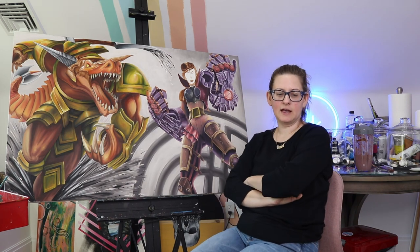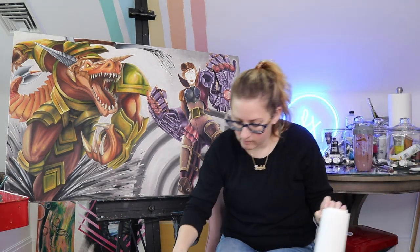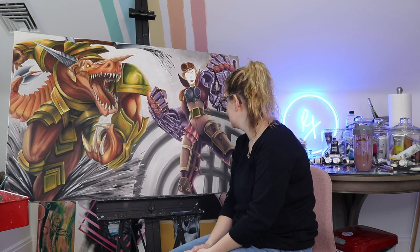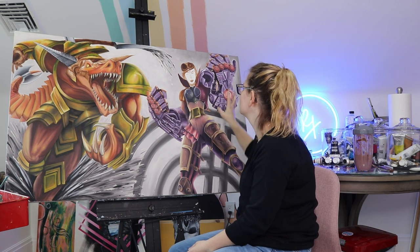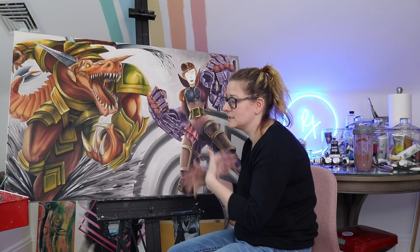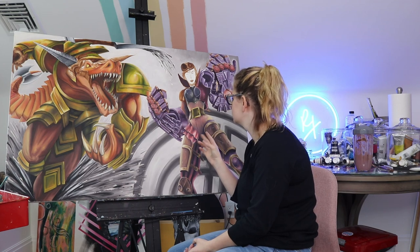It looks way worse right now, but it'll lighten down as it dries. My hands are covered in paint. So this is next up on my list of paintings to finish. I started this when I first started painting and it took me like a week — I spent so much time on little aspects. Looking back, I actually did a really good job for where I was in my oil painting skill level.